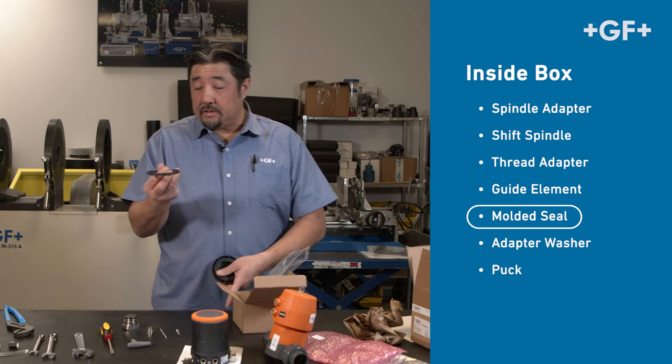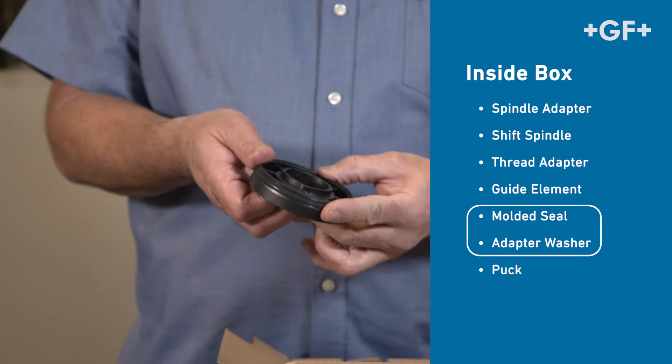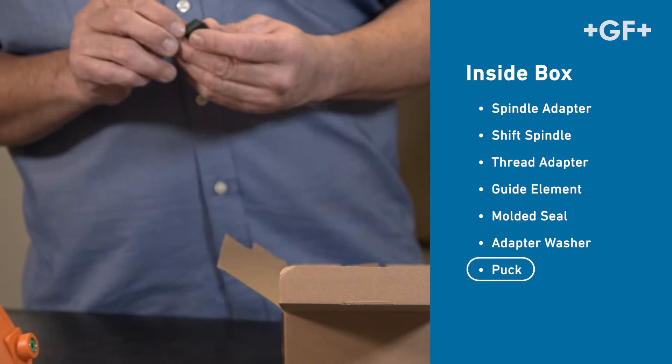This is the molded seal and the washer itself. The assembly goes like this, and it should look like that. And finally we have the puck.